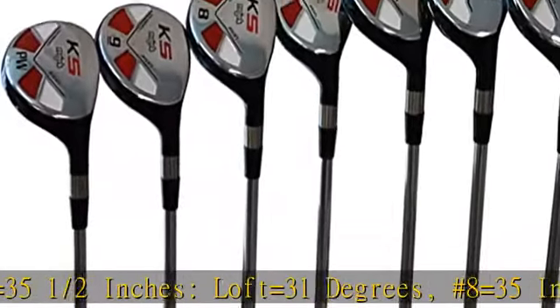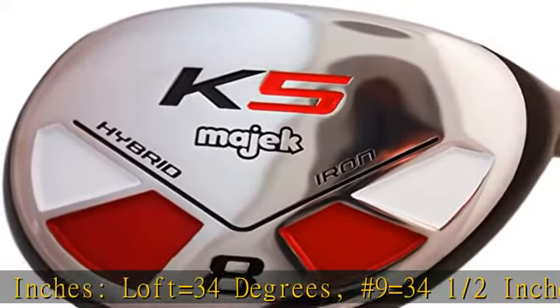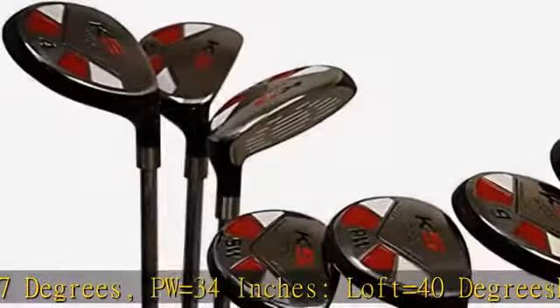PW equals 34 inches, loft equals 40 degrees. Petite lady standard size black pro velvet grip. All true ultra forgiving oversized ladies hybrid rescue clubs: numbers 3, 4, 5, 6, 7, 8, 9, and PW. See the description to get this product today at the best price.